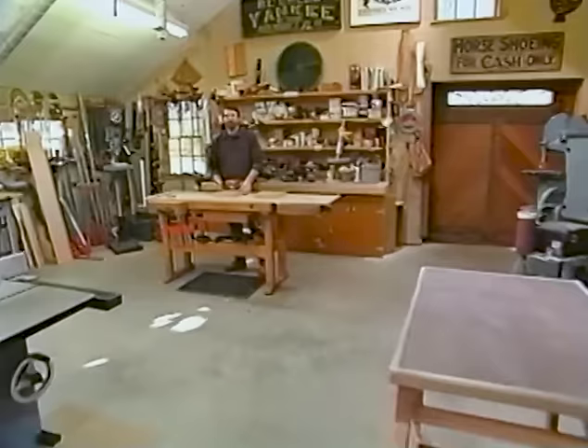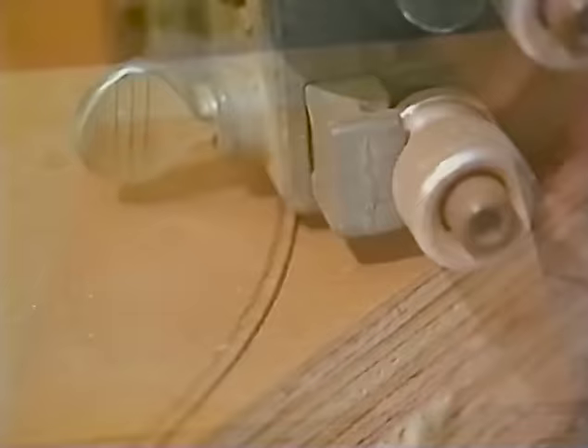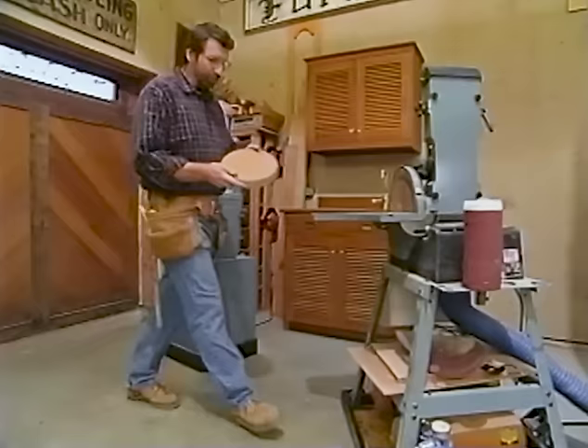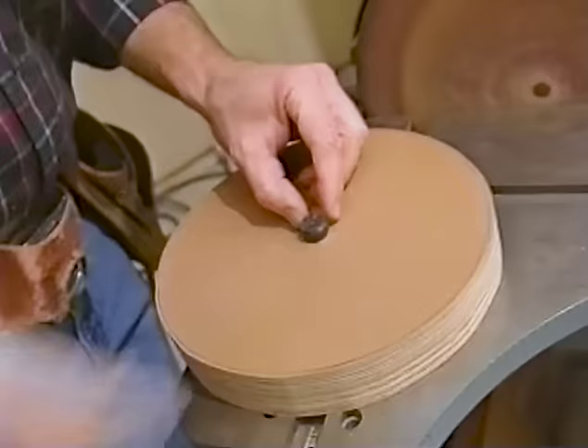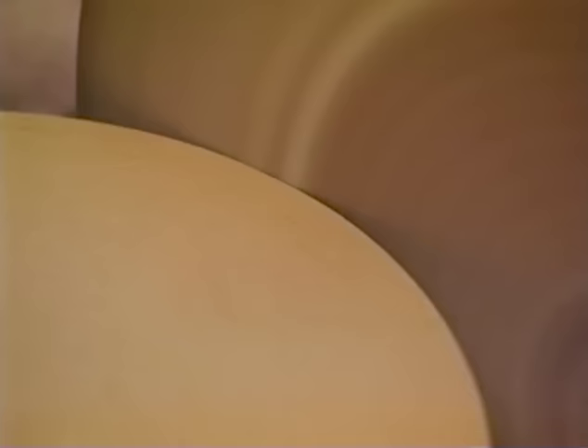Now we're ready to form the wheels. I've taken the blanks out of the clamps and put a cross right in the middle. I'm using my large compass to lay out the diameter — 9 inches — and make a rough cut at the bandsaw, staying a sixteenth to an eighth of an inch to the outside of the line. I true the wheel up at my sanding center using a little pin in the center of the wheel as a guide — it rides up against a block set for the diameter of the wheel. As I bring it in, it stops at the block; I spin it around and get a perfectly round blank.